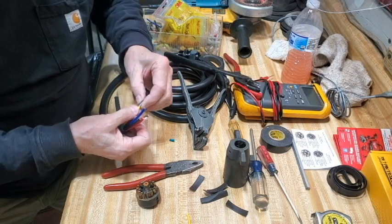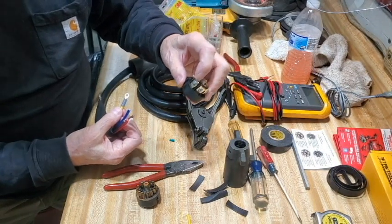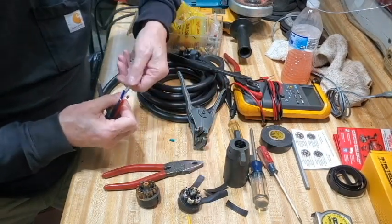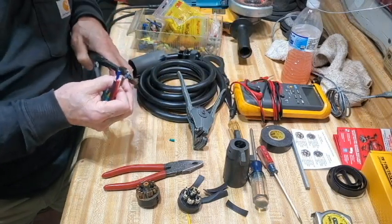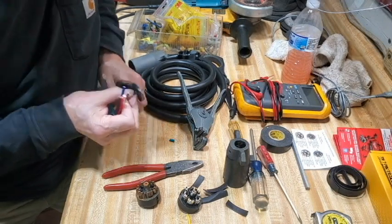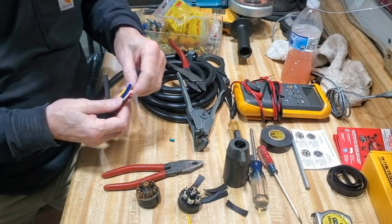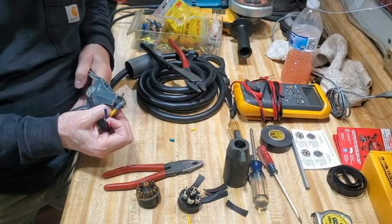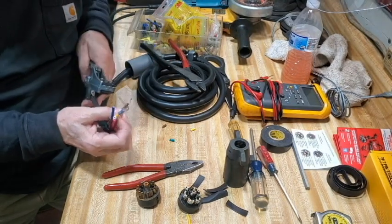I prefer using the stake-ons rather than just sticking the wire under these little metal pieces because I can get a better crimp and I can put heat shrink on there to help seal it from the elements. No matter how hard you try to seal it up, driving down the road at 60 miles an hour with water beating on it, some water is going to get in there eventually. I just want to mitigate that as much as I can for as long as I can.